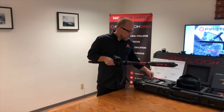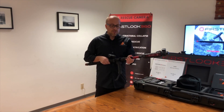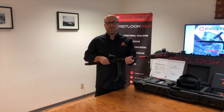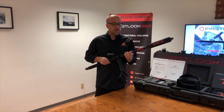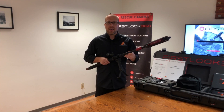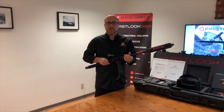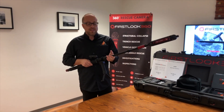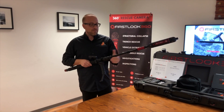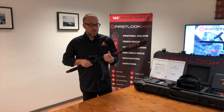When extending the pole, a quarter turn on the collars is all you need. Always make sure that you tighten your collars, because if you go vertical with the camera, the camera can come crashing down and you can pinch your finger — it's happened to me a couple of times. So always make sure that when you extend, you tighten your collars after extension.